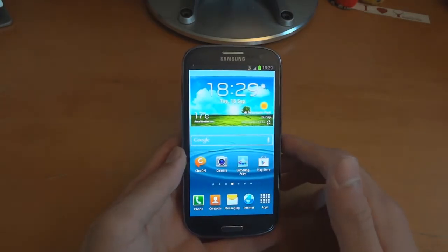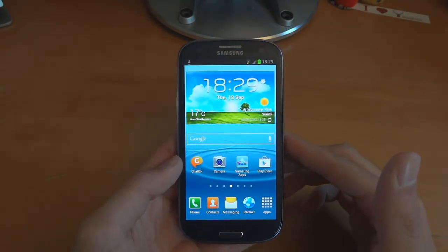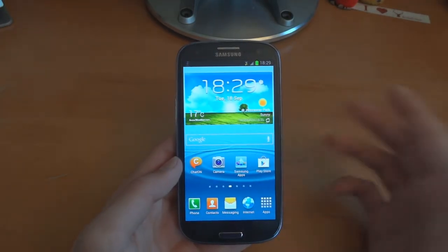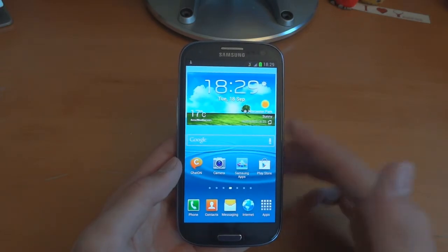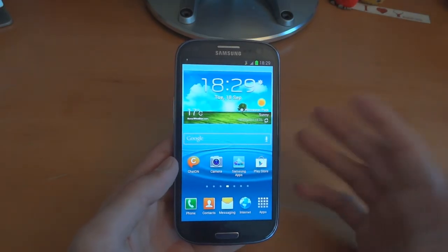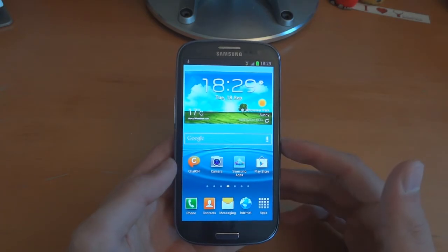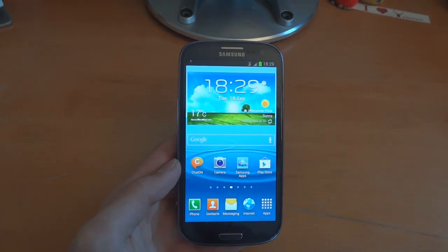I hope you've enjoyed this video and I hope it has helped you with flashing LI8. Do check out the firmware, do flash it, and let me know what you think about it. Take care guys — TotallyDubbed, bye bye.